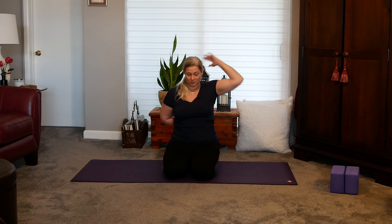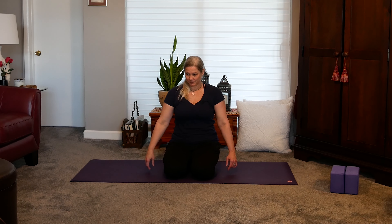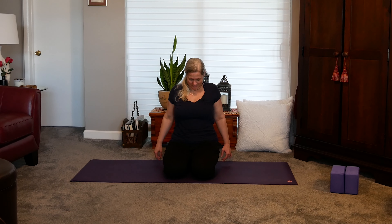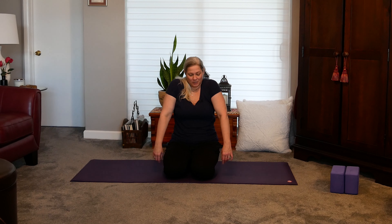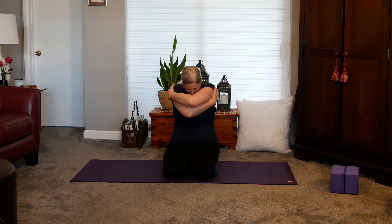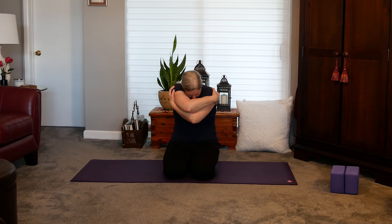And we'll take some more shoulder rolls forward, up and back a few times. And forward, up, back, up and forward. I'm already feeling looser. Let's just give ourselves some hugs here — reaching the arms open, giving yourself a nice big hug, rounding the back here. Sink your elbows down towards your belly if that feels good. Opening up, opposite arm on top, giving yourself a big hug, and rolling down if that feels good, rounding out the spine. And release.